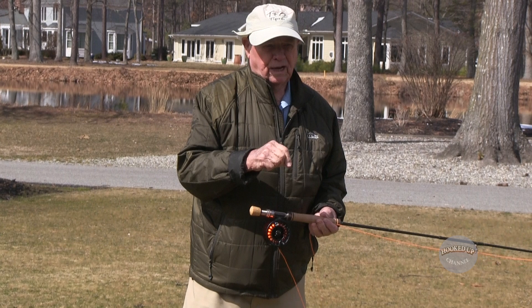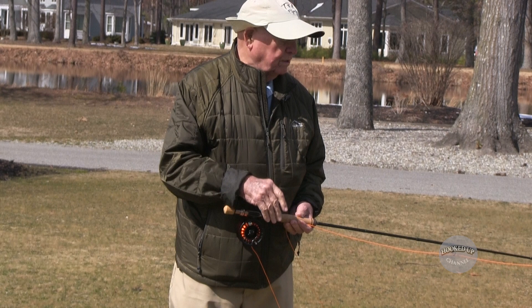What are those four principles? The first principle is that you cast the fly line the same way you do a spinning rod or a plug rod. There's no difference.